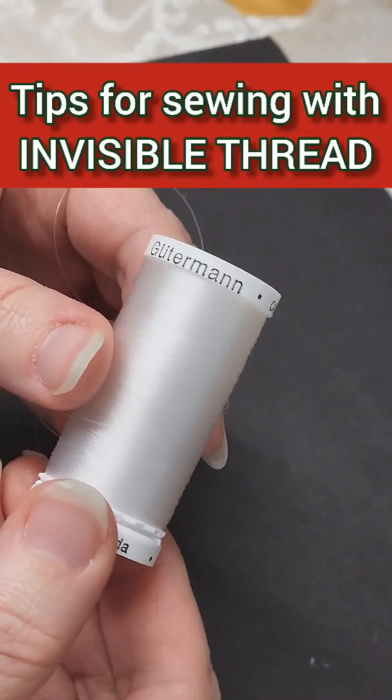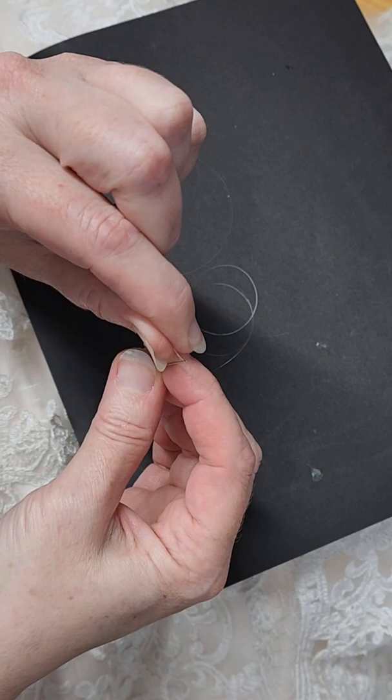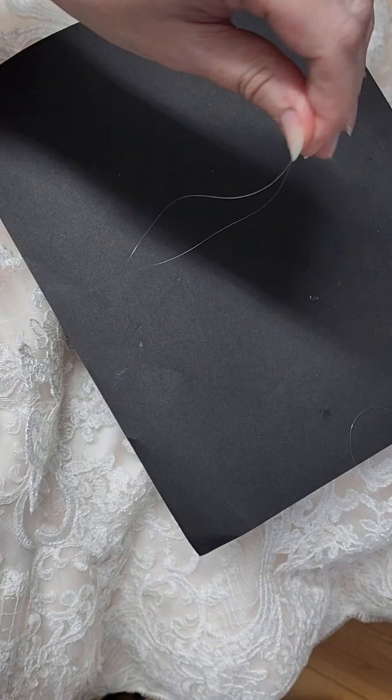For starters, use a generously weighted Gutermann that has a nice spring to it. You're going to form a loop with your thread, put both ends through the eye at one time, swing them around and put them through the loop. This is going to keep your thread from acting up quite so much.